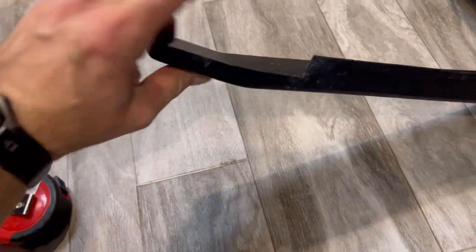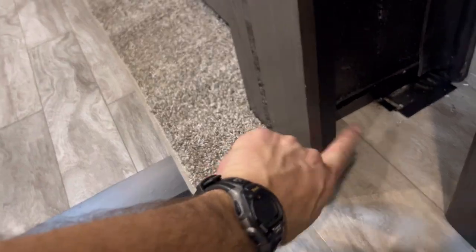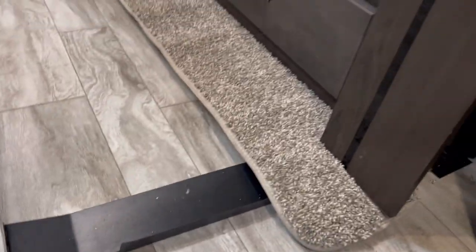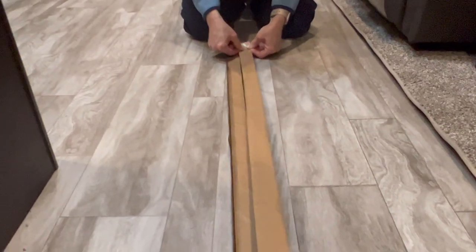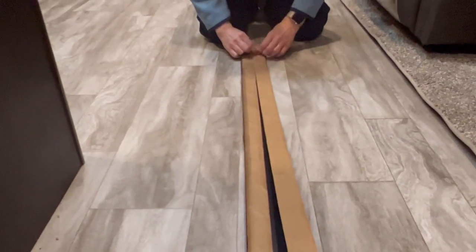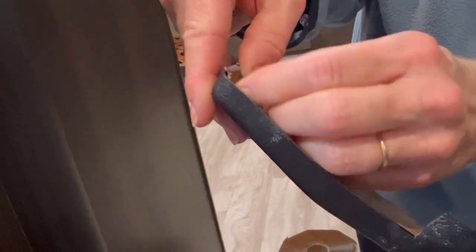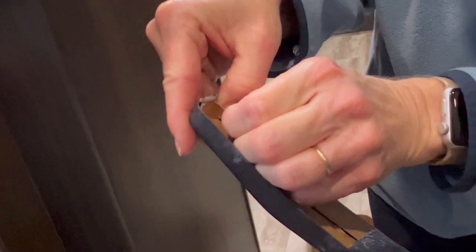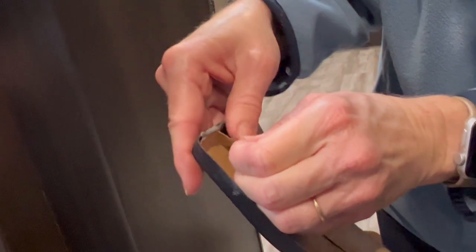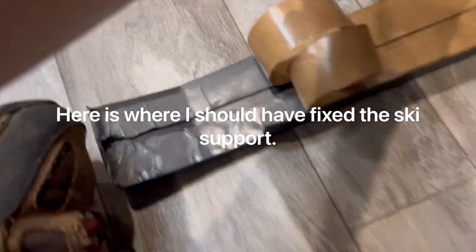I ended up trimming out a little area right there so that it will clear the rug and the outer portion of the seal — or whatever you call that thing. Now we're running our butyl tape down the length of the ski and peeling the paper backing off.